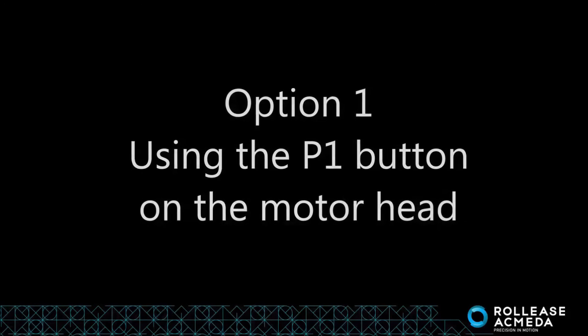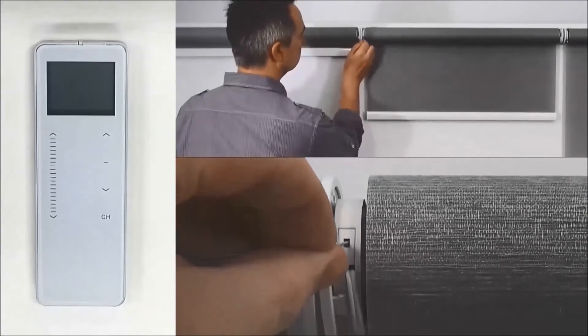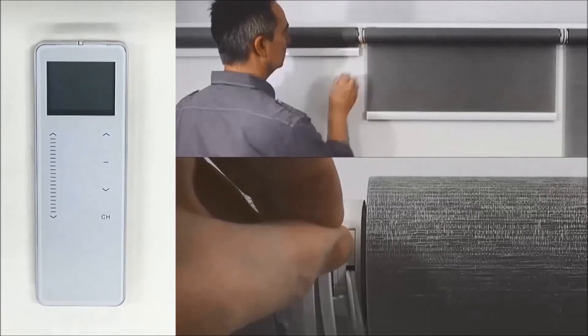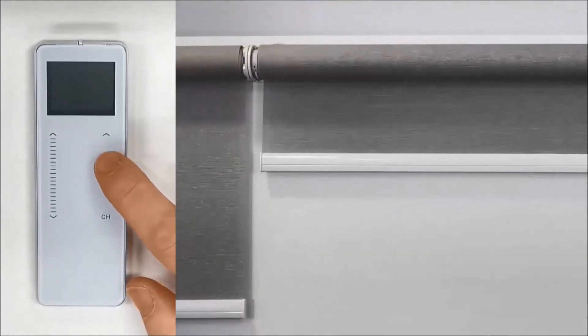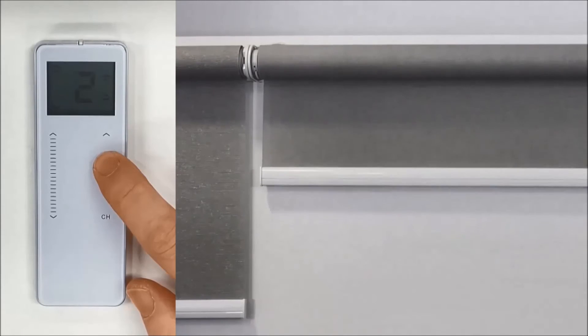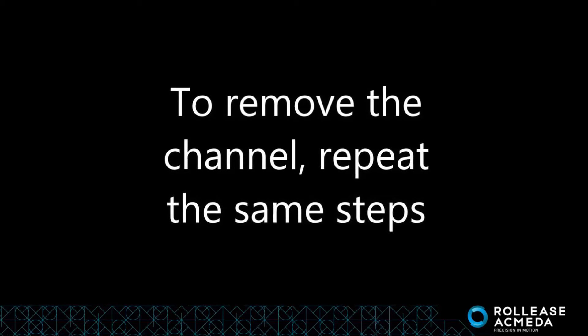Option 1: Using the P1 button on the motor head. To add another channel to the blind, press P1 on the blind and then hold stop on the remote until the blind jogs. To remove the channel, repeat the same steps.